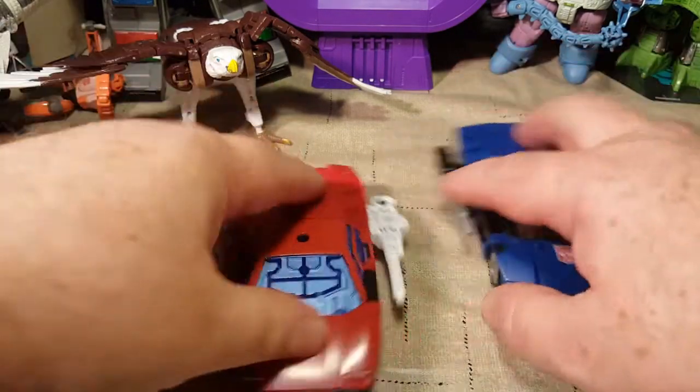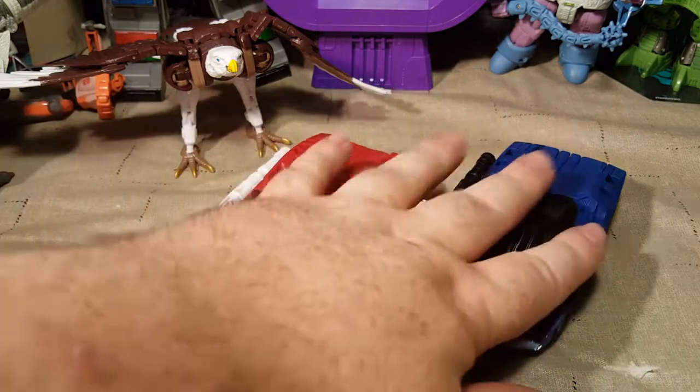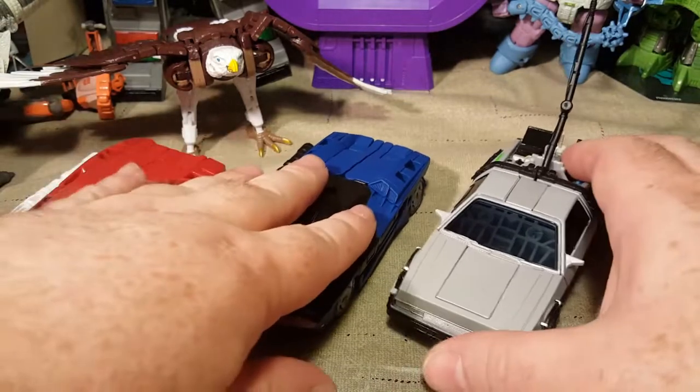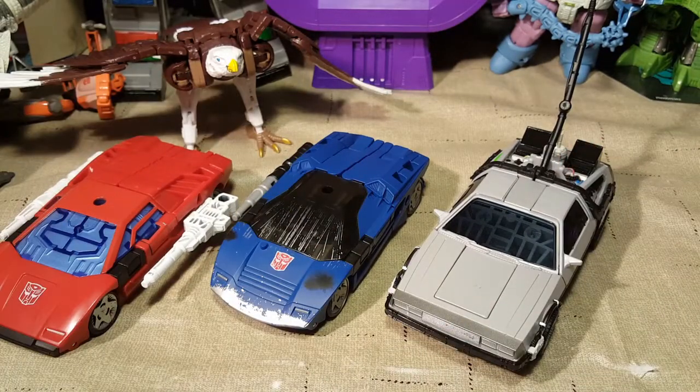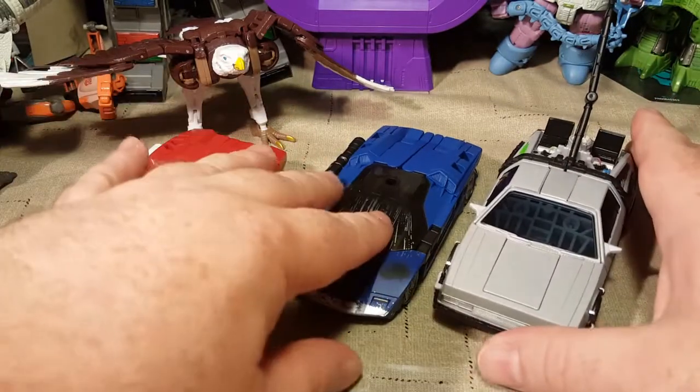There they are — he's pretty cool. He's got the same transformation, very similar to Gigawatt, but Gigawatt is a heavy retool. Other than that, he's very similar as far as everything else goes.